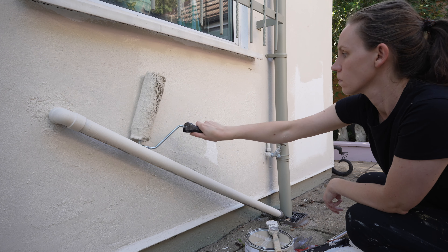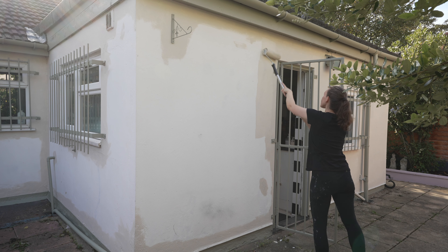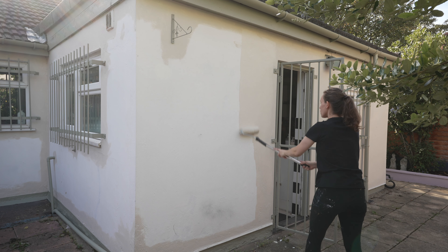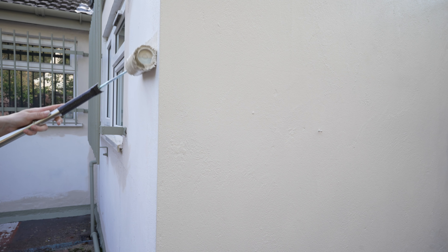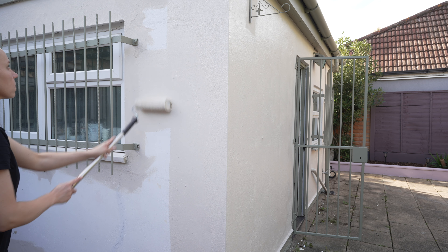Hey guys, welcome back to my channel. Last week I shared the first part of the garden makeover — if you haven't seen it, go check it out first. Someone else replaced the whole fence, I painted it after, and I did some other changes as well. Today I'm going to start painting the exterior of the house, which I've never done before.